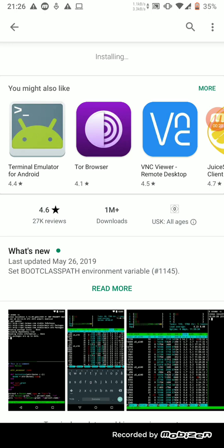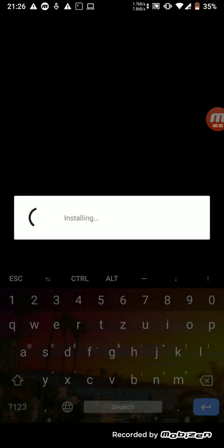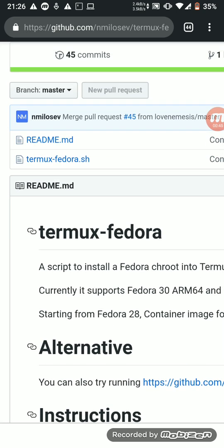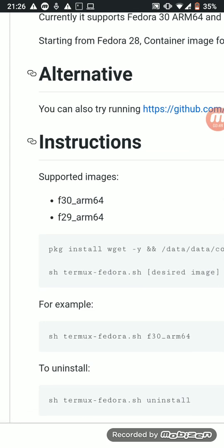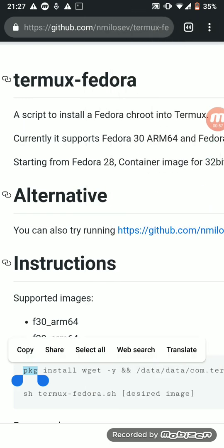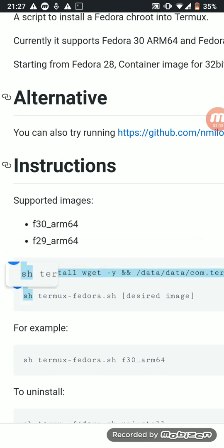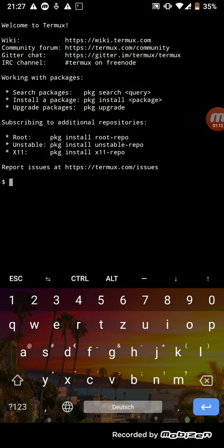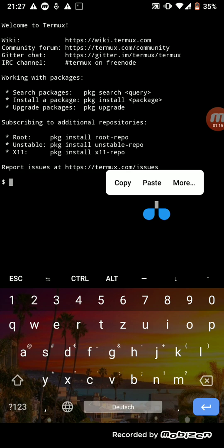After installing, we need to open the app, and after that we will go to our web browser. There we will search for Termux Fedora, and on this website you have to go and get the desktop site so you will see the readme. Then we will copy this link — it's under instructions — and we will go back to Termux and paste it.